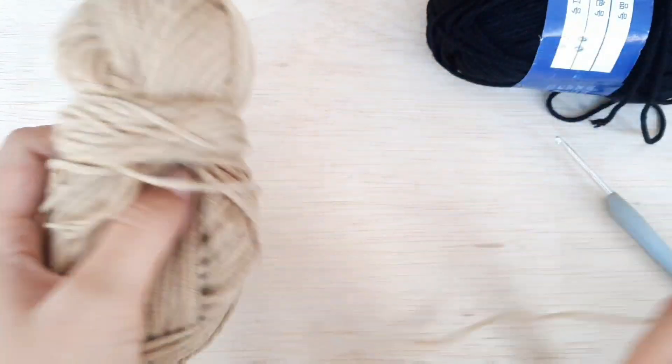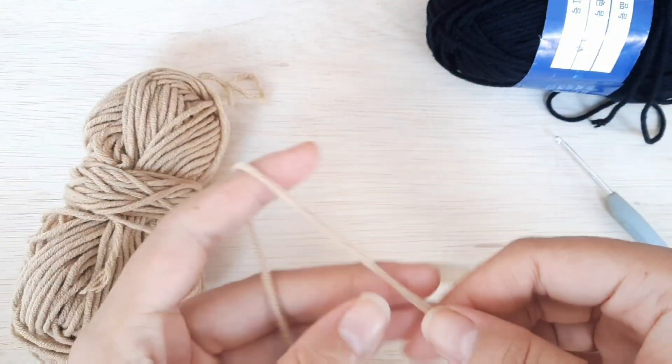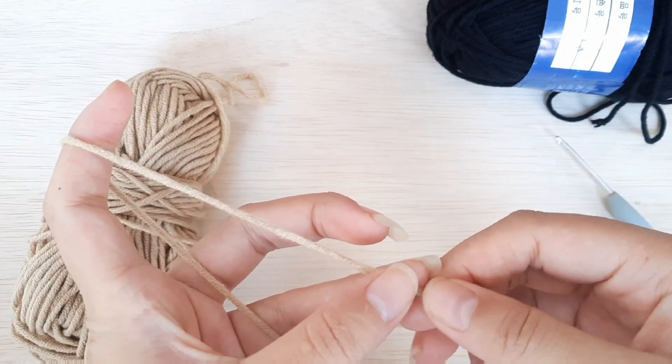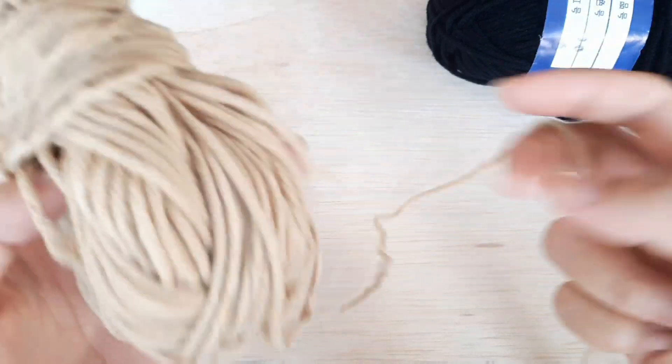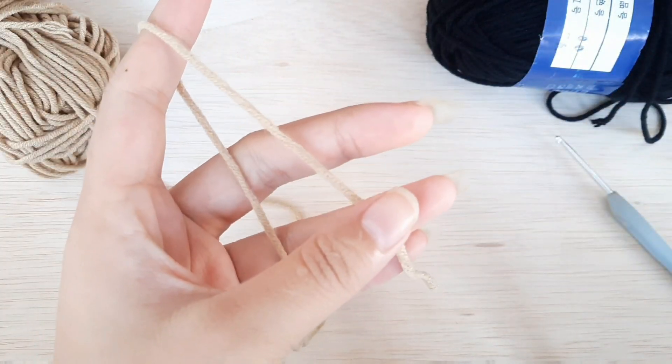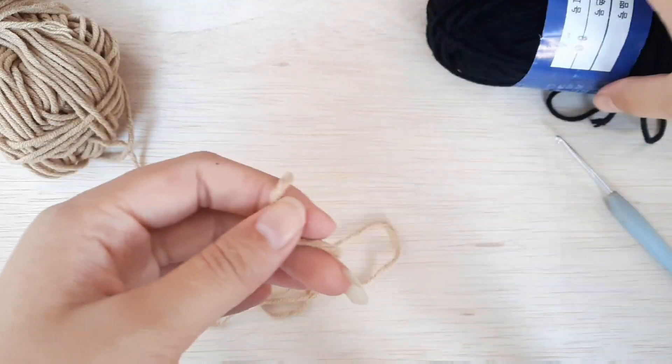Jadi, disini aku pakai benangnya yang warna coklat, karena benang yang warna hitam rantainya nggak kelihatan, jadi kalau misalkan tutorialnya jadi kurang jelas, makanya aku pakai benang yang warna coklat.